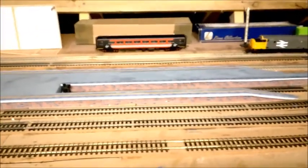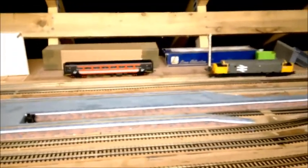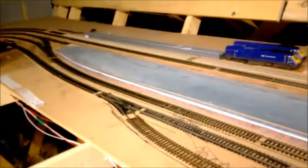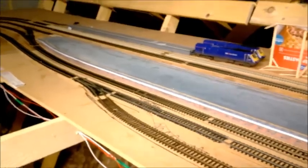So I think what I'll do is crack on now. I'm going to try and do some of this ballasting on some of these lines. We'll see how we go and we'll get back real soon.